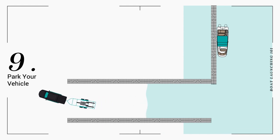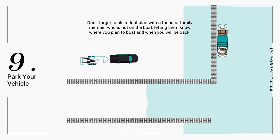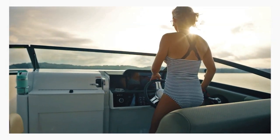Ramps can be busy, so move your vehicle to the parking lot as soon as you're done. Then gather your crew, return to the dock, and start enjoying your time on the water.